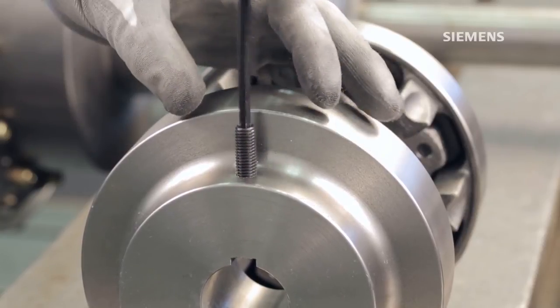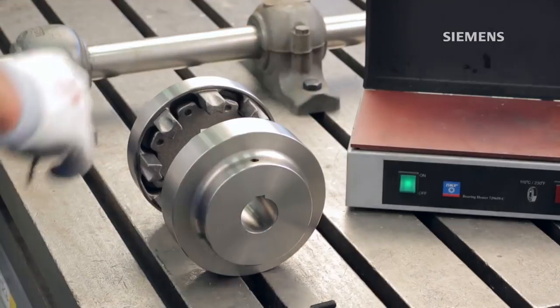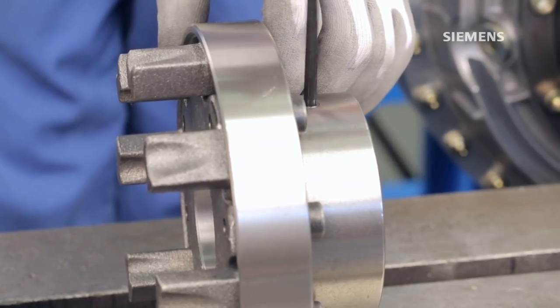It is also possible to completely remove the set screw. If you remove it, make sure to place the set screw in a safe place that is easily accessible for when you need to replace it.